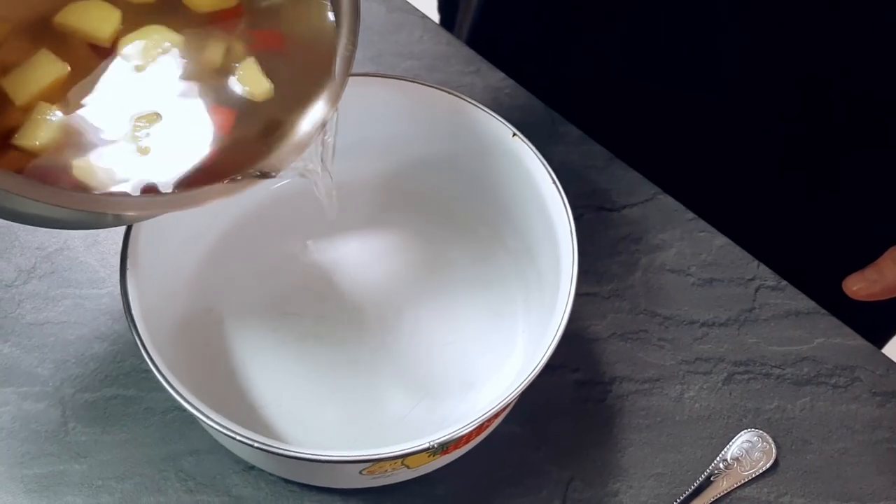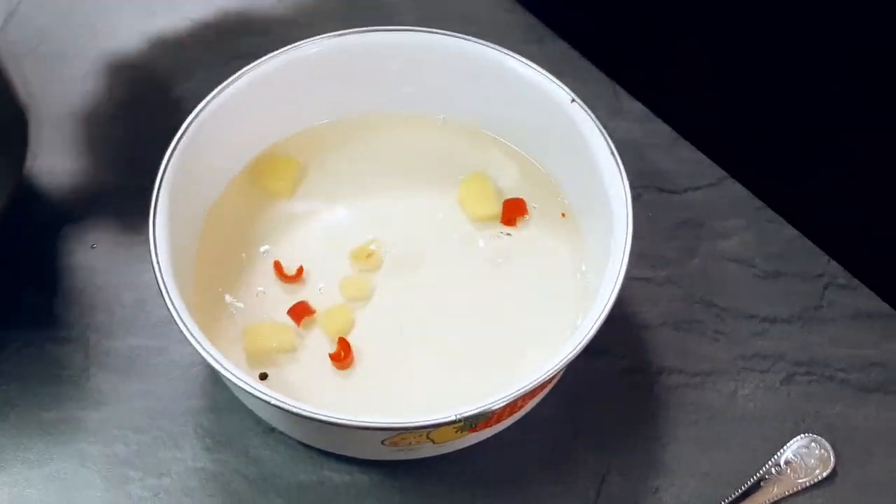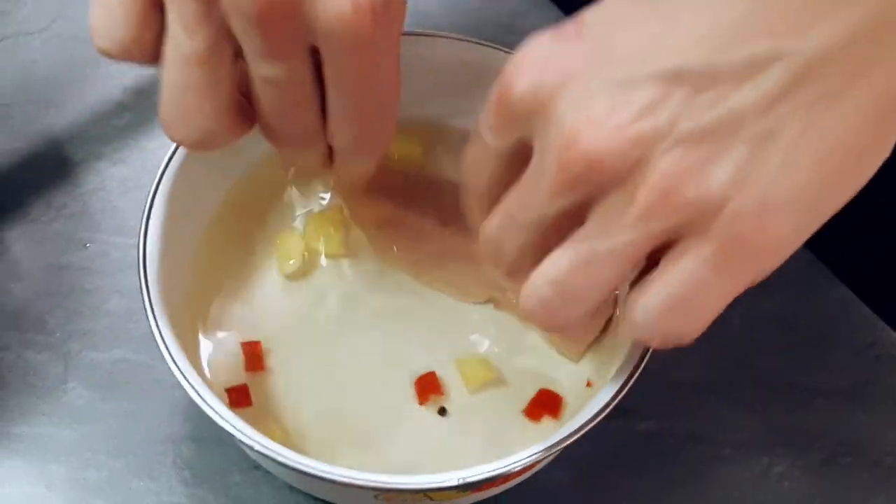My pickling liquor is completely cold and I put my fish in, and I'm gonna leave it inside the fridge at least overnight. And if you leave it there more, it's even better.